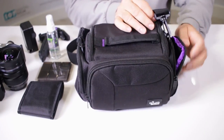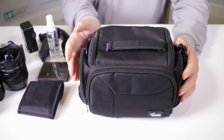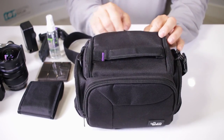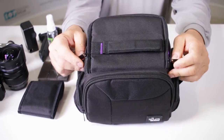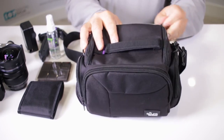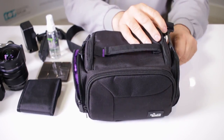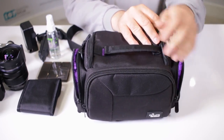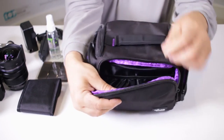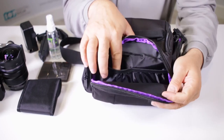This bag is the perfect size to take all your mirrorless or even small DSLR gear with you. It has a reinforced fabric, and notice how you have dual zippers so that you can access your equipment nice and safely — that way it pulls away from you. You have pockets on the outside, one on each side with a zipper, and then you have one main accessory pocket in the front.